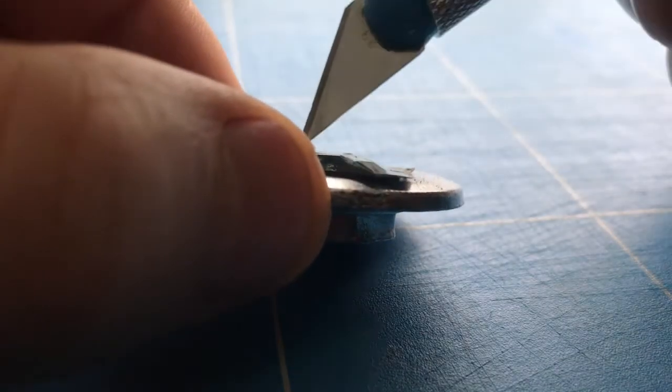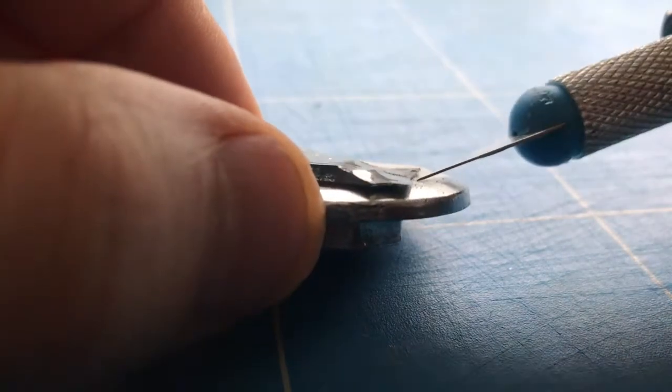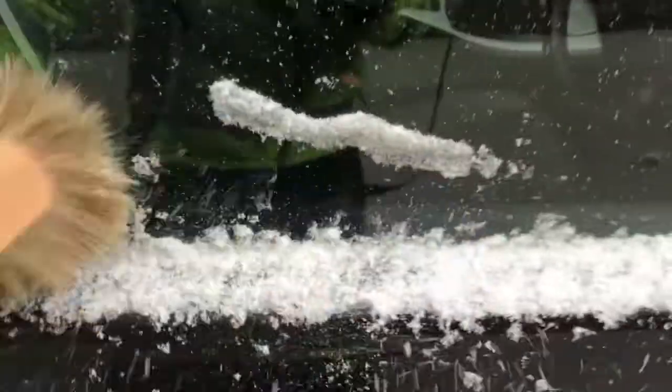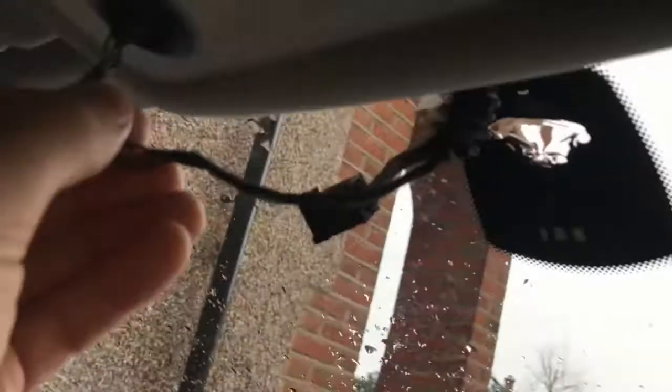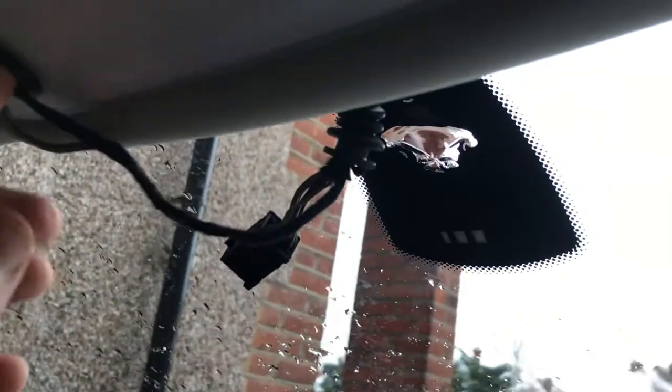I'm going to scratch up the glass a little bit on the base plate and cut off the old epoxy, which is this grey Araldite. It's actually snowing at the moment — not the ideal conditions for epoxy adhesion. So what we've got going on in the car today is a heater, and this heater is to heat the windscreen to a sufficient temperature for the epoxy to bond.